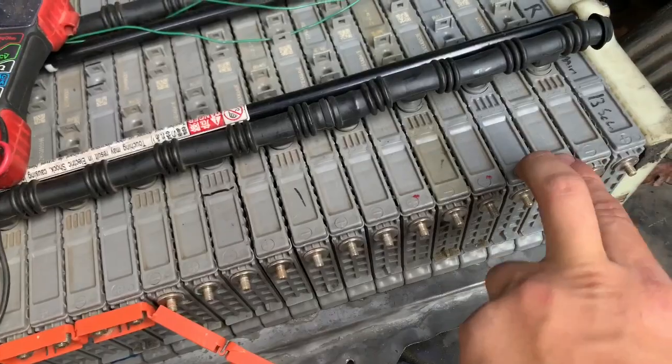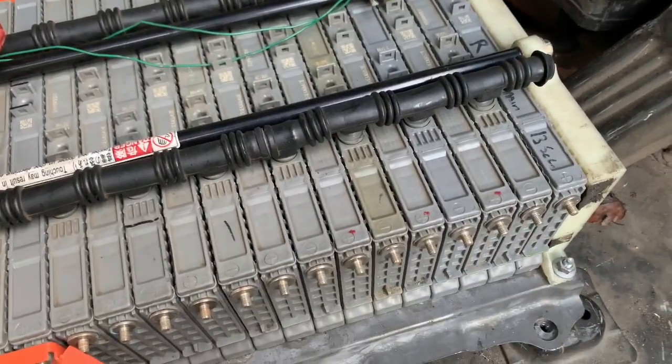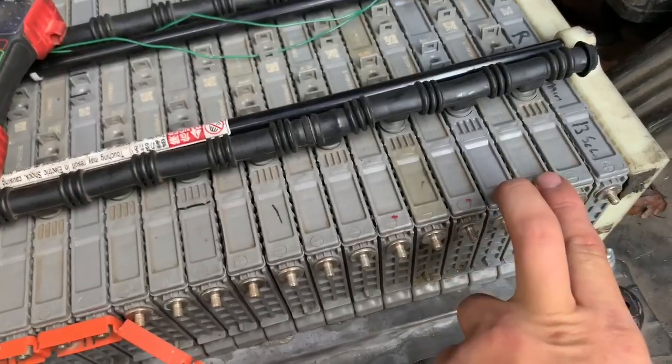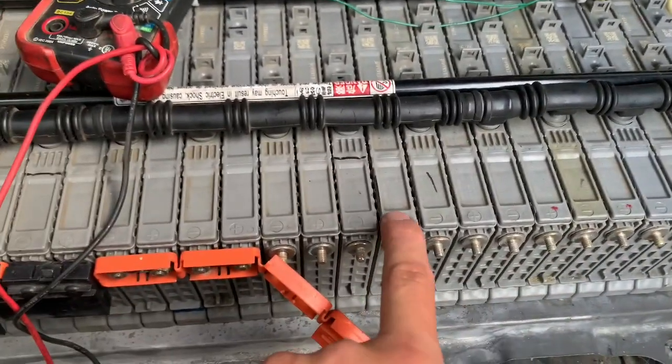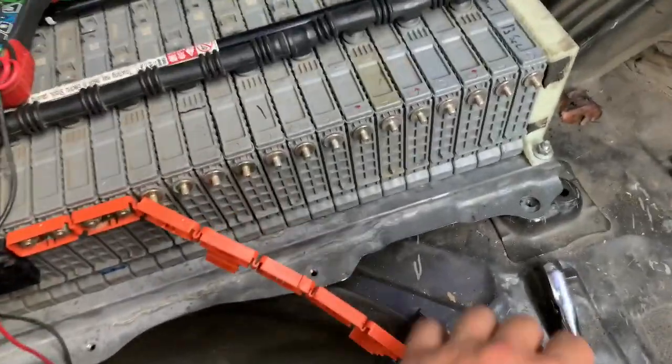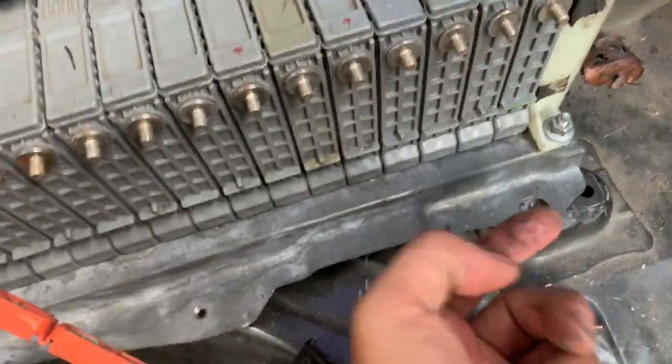As for cell block two, it seems fine — they're both throwing up 8.2. At this point, we're going to remove both of these cells, inspect them for any leaking, and then remove the cell underneath. You'll find 8-millimeter bolts alternating sides.